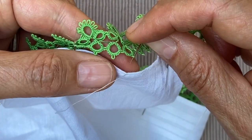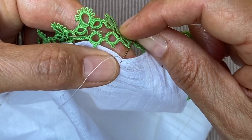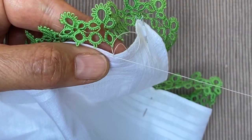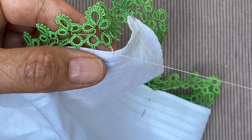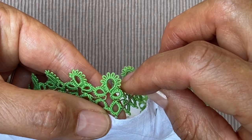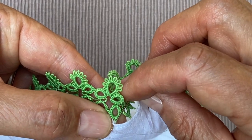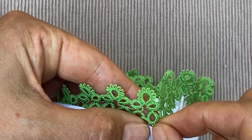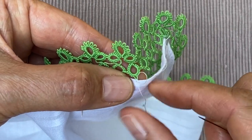I'm going to put my needle through the picot and take another tiny stitch just on the edge. You can either double your thread or do it twice if you want to be sure it's secure, so you have two thicknesses of thread. Like this.